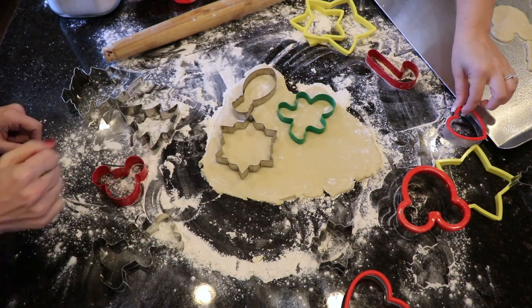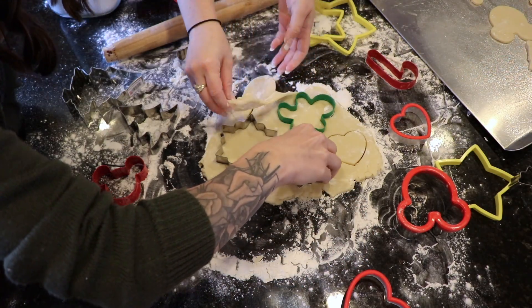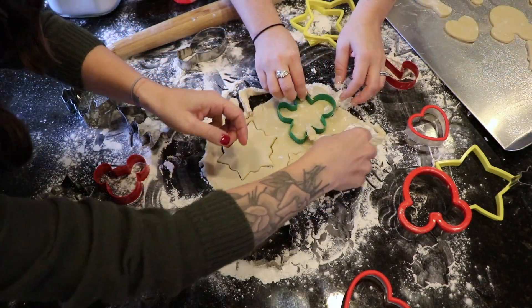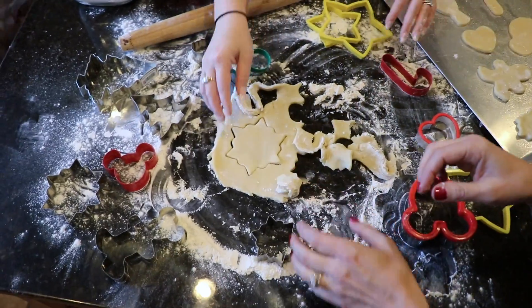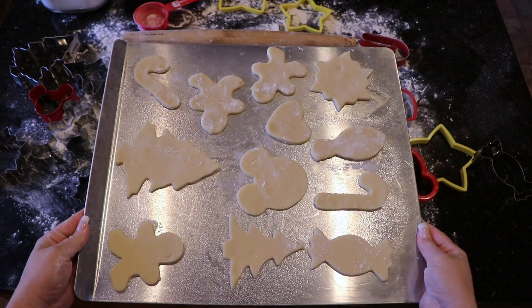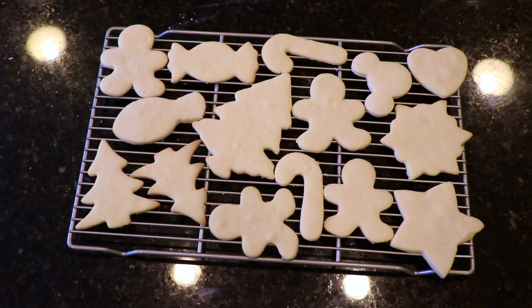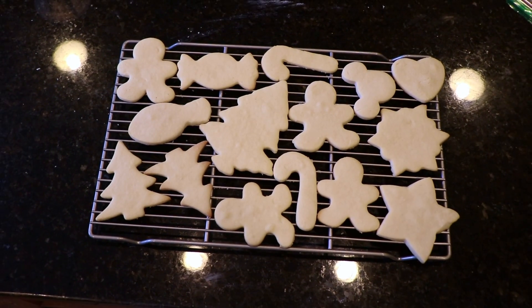I only used about a third of the original batter while making these cookies, saving the other two-thirds for later in the week, and I was shocked at how many cookies I could make just from a third of the batter. You can honestly make tons of cookies with this original recipe. Place your cookies in the oven at 350 degrees for about 10 to 15 minutes depending on your oven. They should still be very light in color and just very gently brown on the edges.